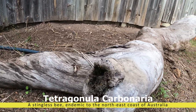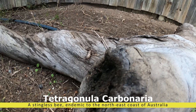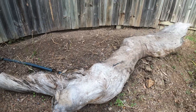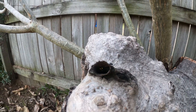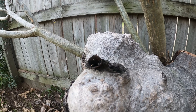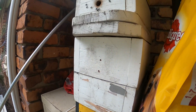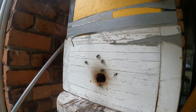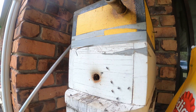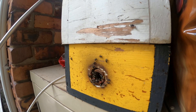I have a native beehive in a log — probably can't see the activity there but they're bringing in plenty of pollen, coming and going, and that's just the log in my garden. I have a second hive in another log, again coming and going, nice and busy. I have two native beehives that are nice and busy coming and going. They're both due for splitting — both very active hives.